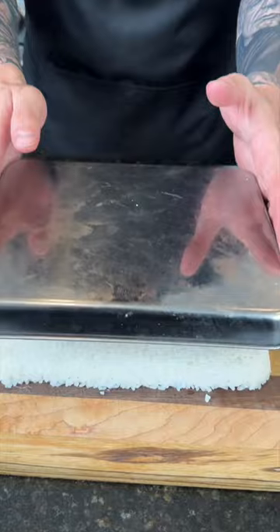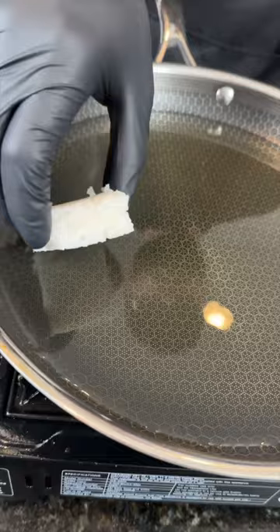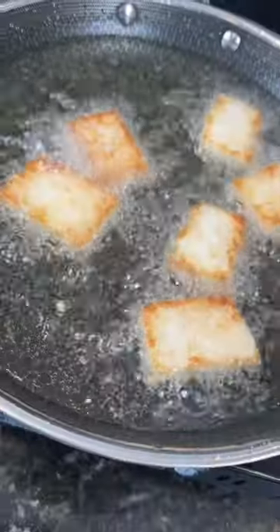And look at that — damn, I'm good. So now you want to cut your sushi rice into equal size squares, then drop them in some 350-degree oil until they're golden brown and beautiful like so.